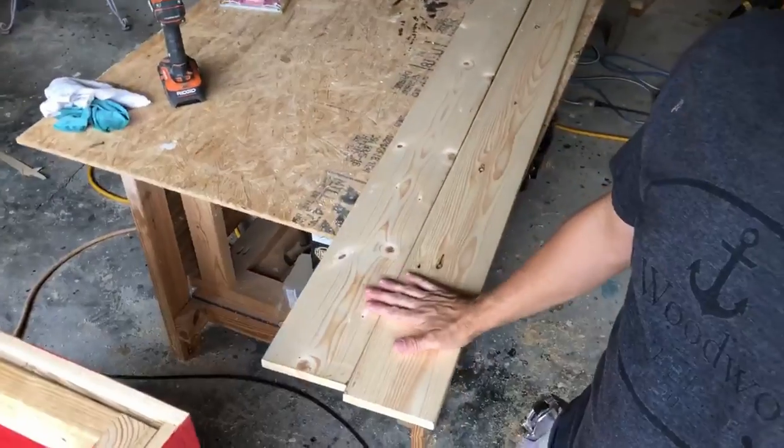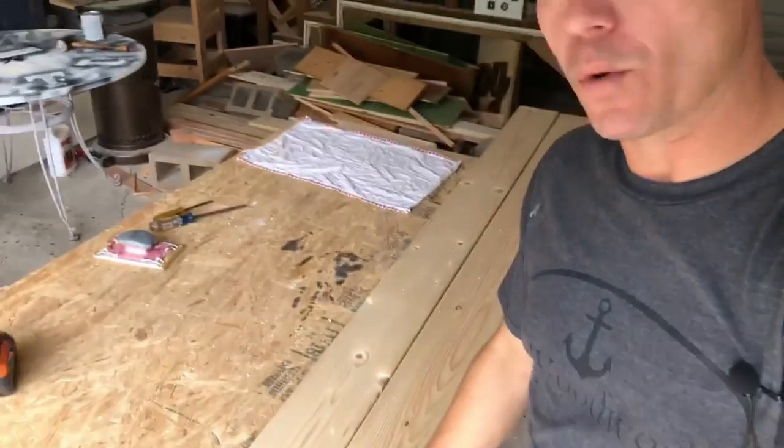Hey, it's Matt with 731Woodworks.com. Today I'm going to show you how to build a simple tabletop using pocket hole joinery. These are one by sixes. You can use one by eights, one by fours, two by fours, two by eights, two by sixes — whatever you want to use. This is a one by six; this is what we're going to use. Let me show you how to build that.